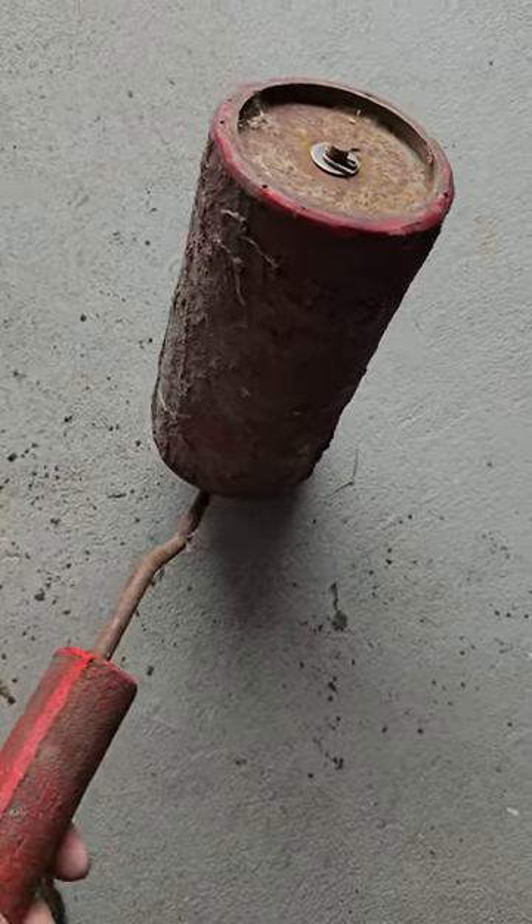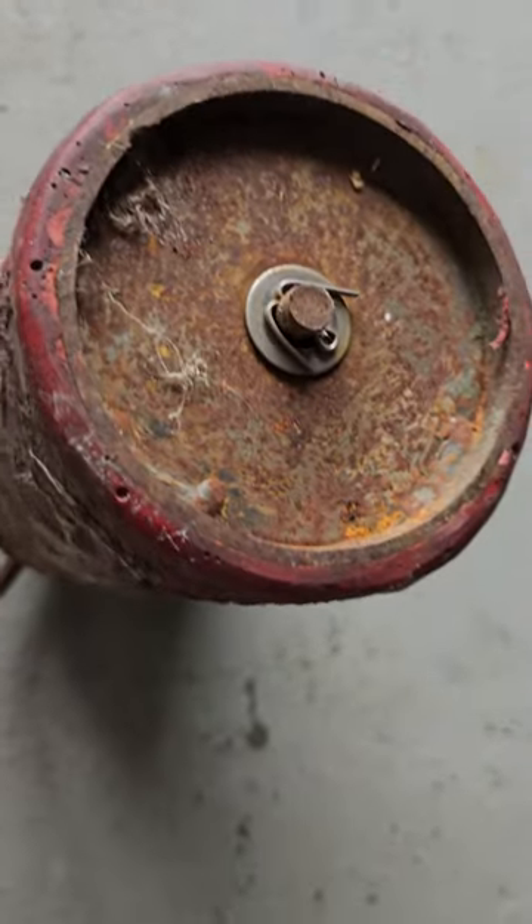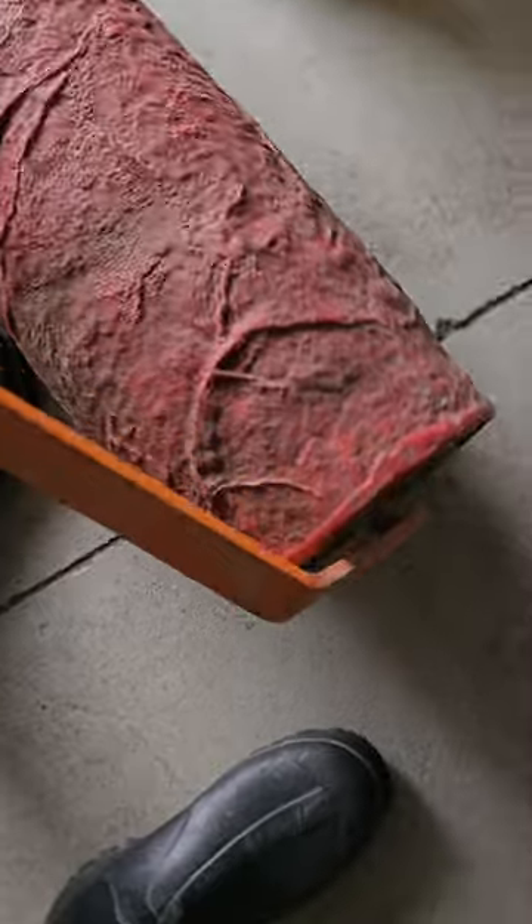Check this out — I just picked up some of these roller stampers. This one here is about 10 inches wide and weighs maybe 5 to 10 pounds. This much bigger one has a seamless Sierra stone texture on it.